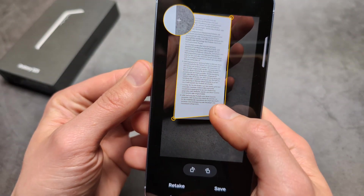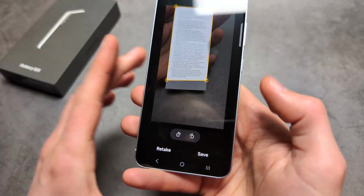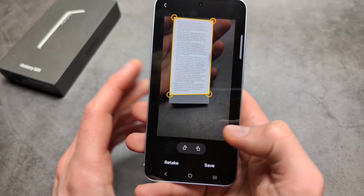At this stage you can also resize it — just crop out whatever you need — and you can rotate it as well if needed.